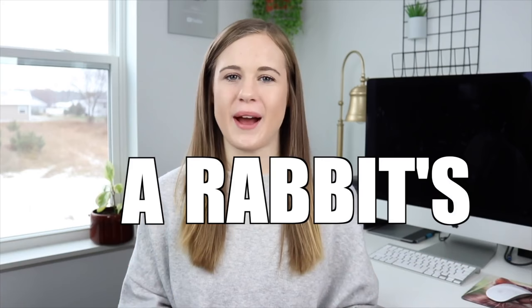Hey guys, this is Haley from OneOnRabbits.com and in today's video I'm going to be talking all about a rabbit's diet.